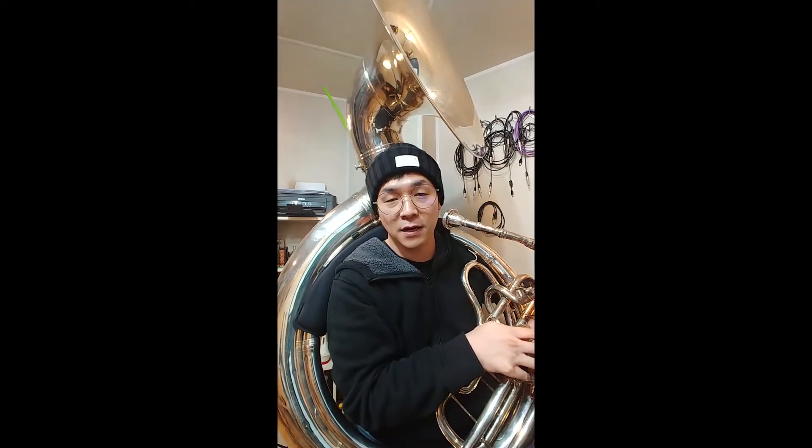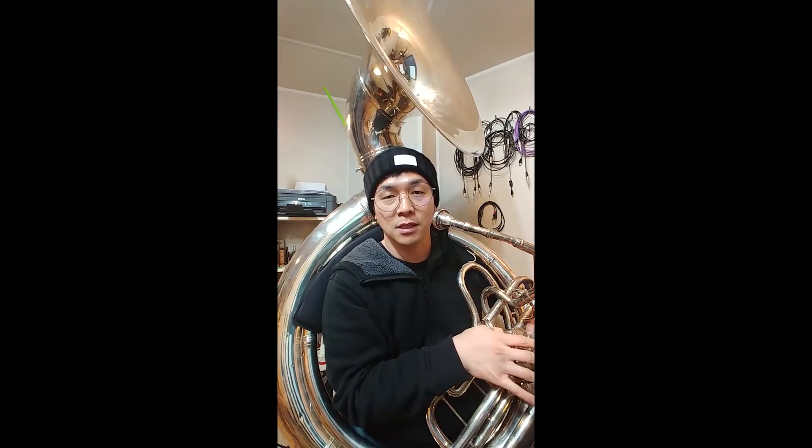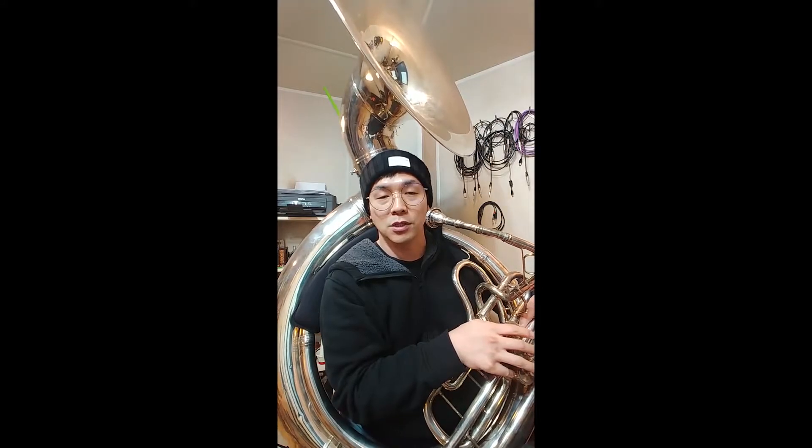I brought you this tune. This is called Now's the Time, in the key of F. Let me just play a couple of times and let's talk about what I do.